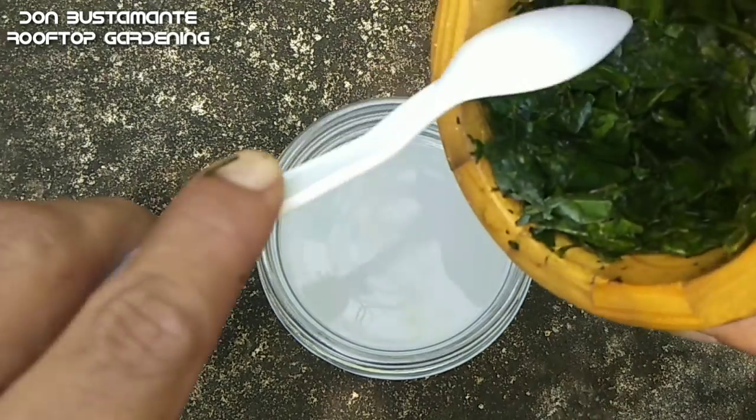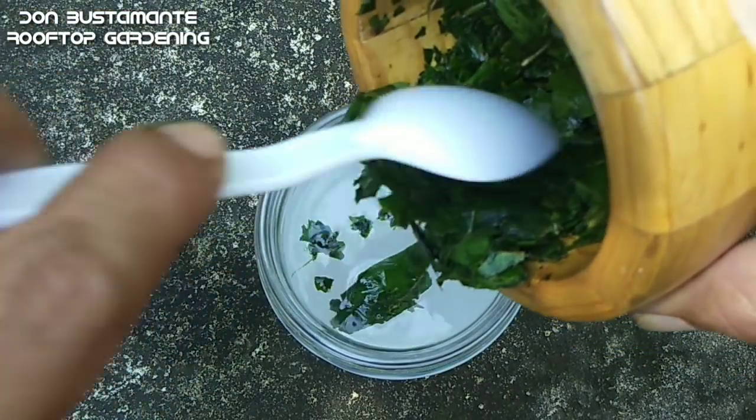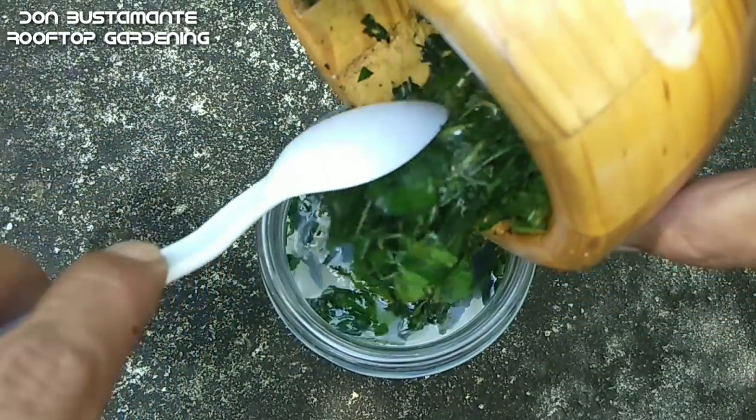Pagkatapos ay isalin, haluin, at palipasin ng isang oras. Ang dahilan ng paghahalo ng durug na gumamela ay upang mas maging malapot ang tubig at upang mas kumapit sa dahon at sa katawan ng mga peste.